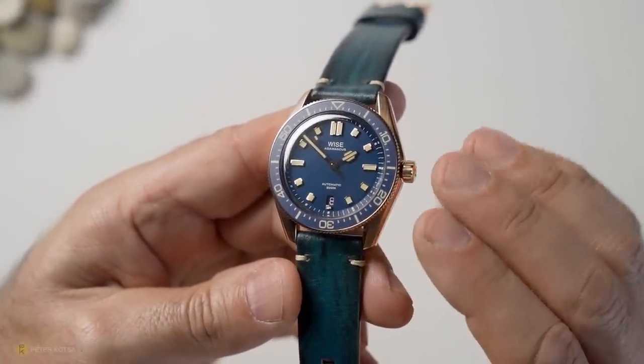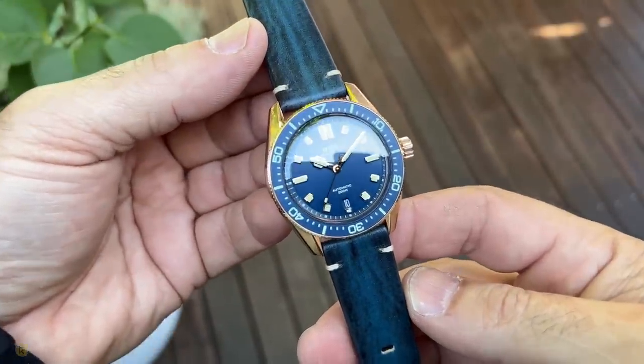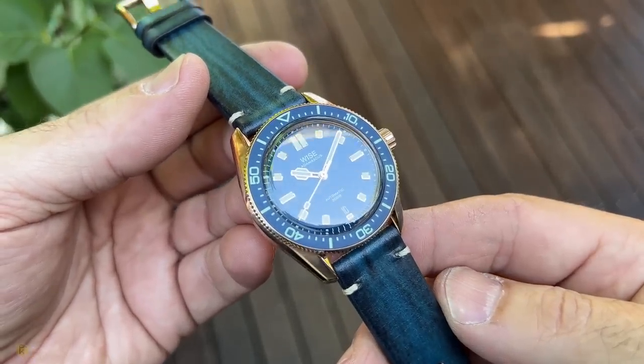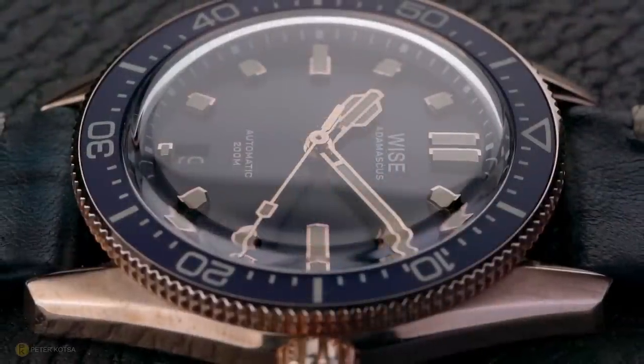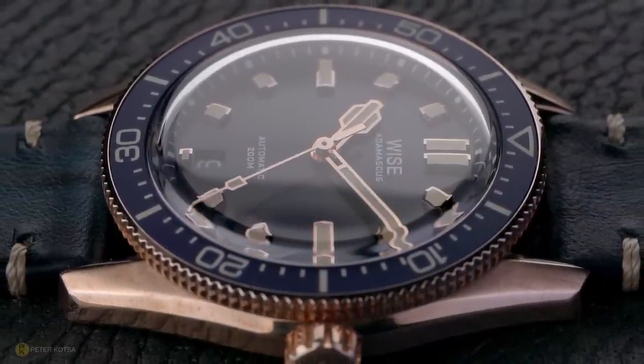The blue one has been a more interesting experience for me — with that plain, clean dial you get a nicer experience reading the time. Matched up with a matte brushed ceramic insert, I think as this watch starts to patina, the overall look will be more in line with a vintage aesthetic.